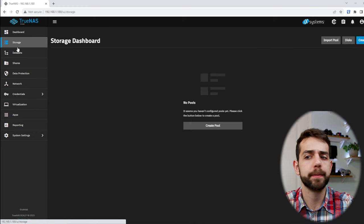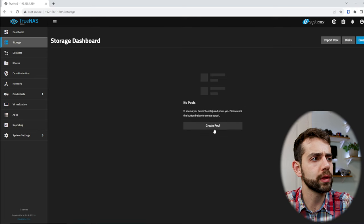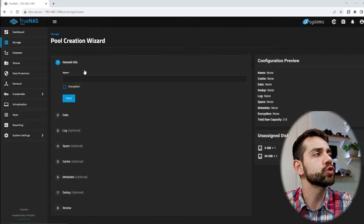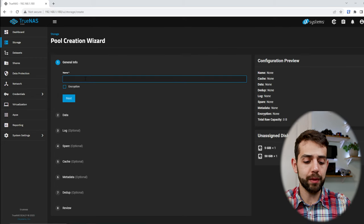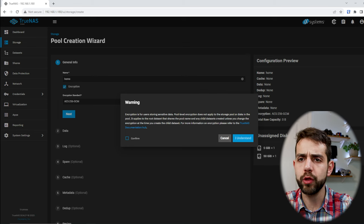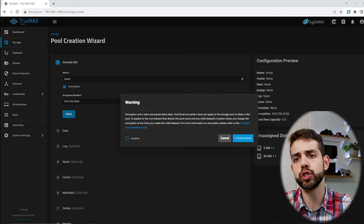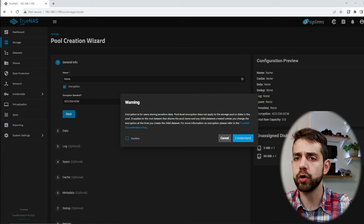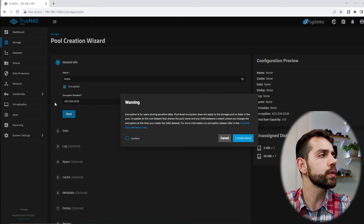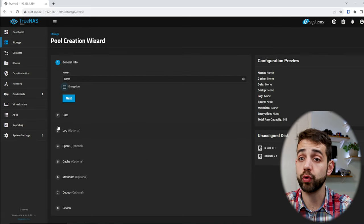The first thing we need to do before going to applications is configure our pool. This is done in Storage. Let's come here to Storage and create our pool. Click Create Pool, define the name — I'll call mine Home — and you can choose to encrypt it or not. Remember, if you encrypt your data you need to keep your key safe, because if you lose your key you will not be able to recover your data. TrueNAS does not give an option to recover without the key.